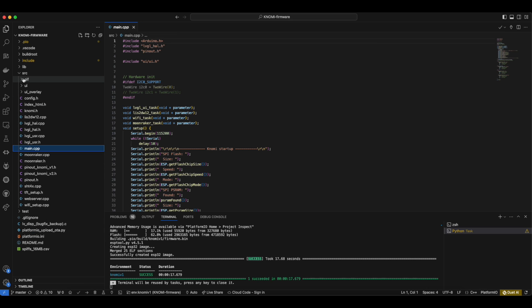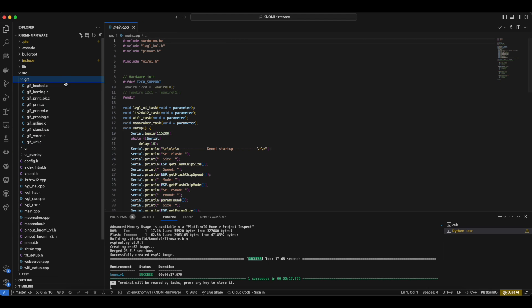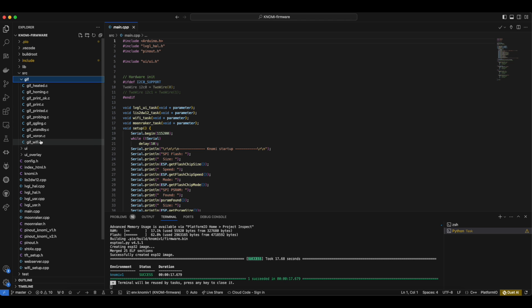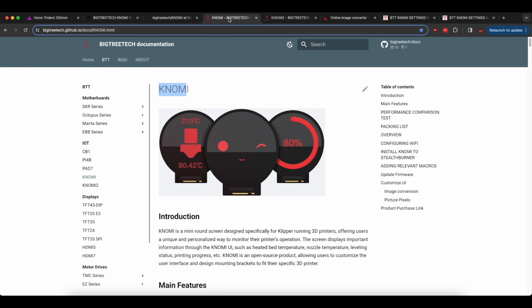The next step is to prepare our GIF files. All the GIF files are stored in a C format and there is a tool — the link is also in the description. This is an online image converter. You just throw in the file you want to convert — your GIF or your image — pick the CF Raw output format, convert it, and save it in this directory. You don't have to define new files; you can just replace one of those that you don't like. To get the default faces changed, you will need to pull the original GIFs.